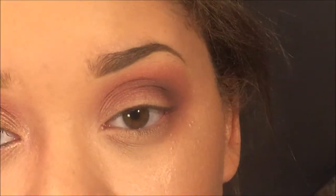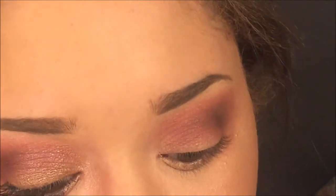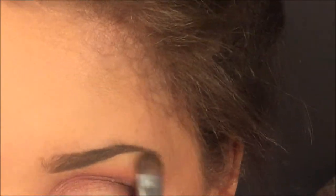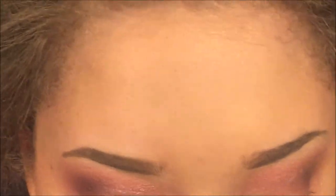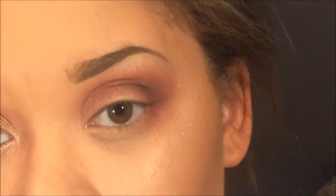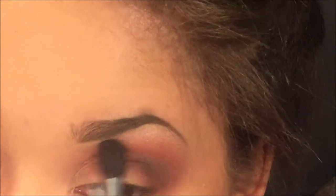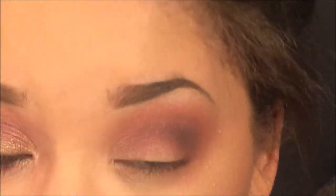For the brow bone highlight I'm taking this beige shimmer shade from the Shawnee palette — it's really nice and shimmery. I'm going to take a random clean blending brush and blend that out, just continuing to blend everything.